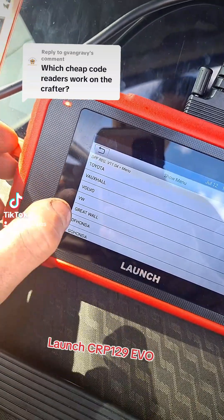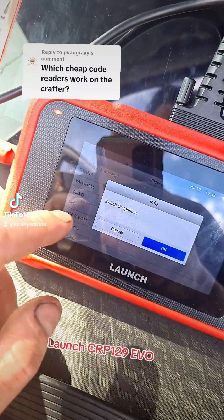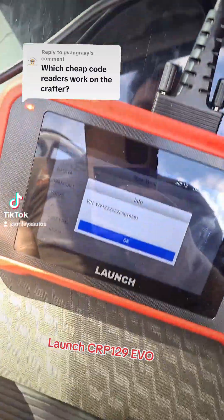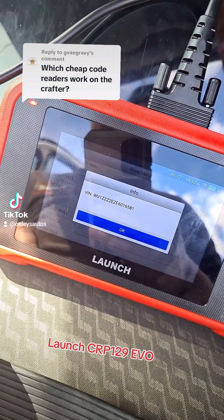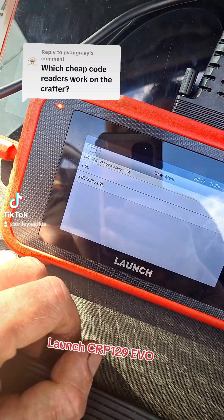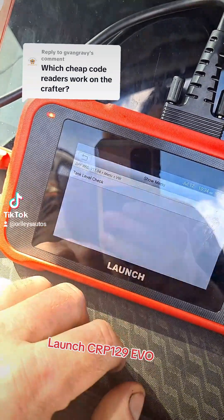So no surprise — we only have the VW option, not VWCV like you normally see on the bigger unit like the Tab 3. We select DPF Regeneration, 2 litre — yes.